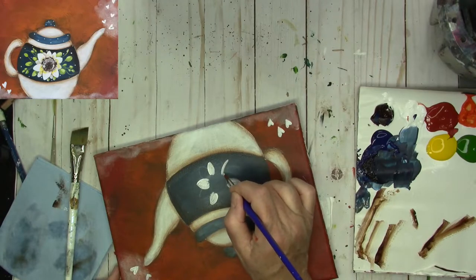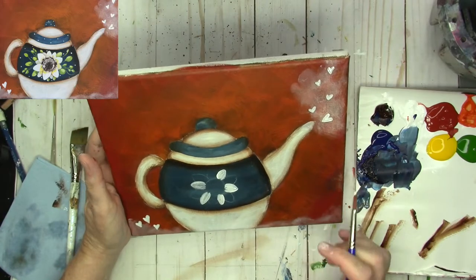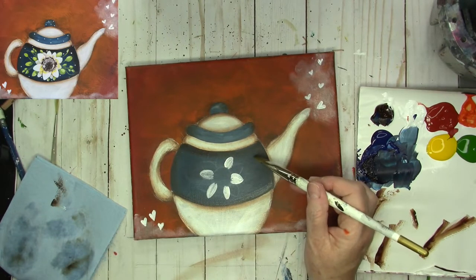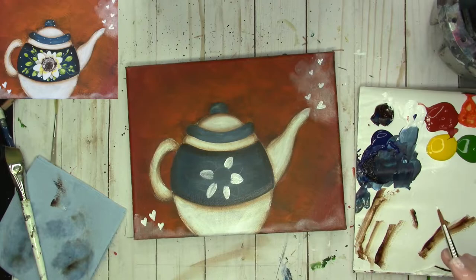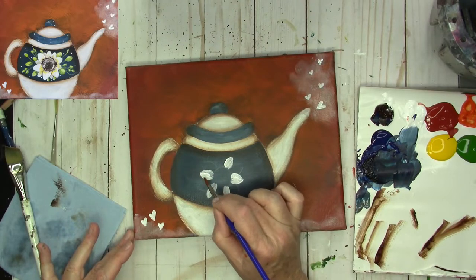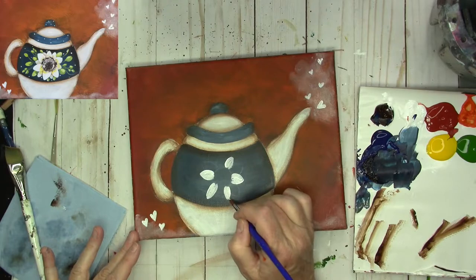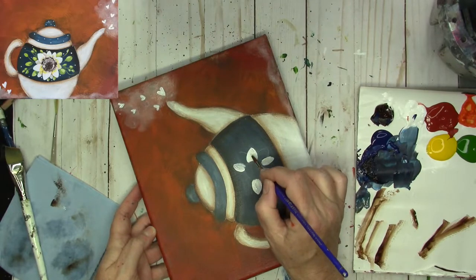I'm going through the front petals and just bringing them to the center. When you're painting a flower, it does not have to be perfectly symmetrical either. The white is just going to have to be blow-dried here so I can keep moving forward. We're going to be coming in with that angle brush for shading. I'm going to go and strengthen the white a little bit.